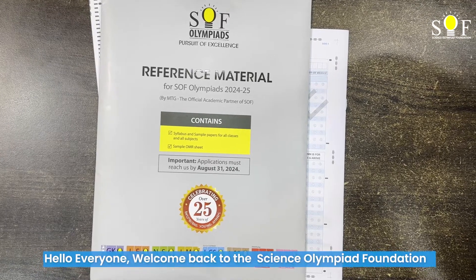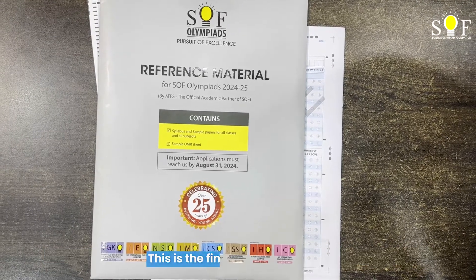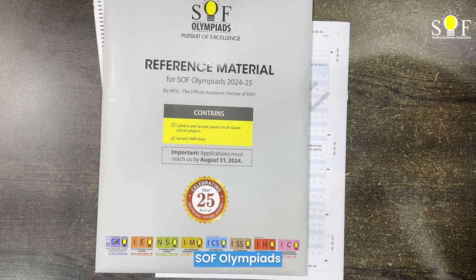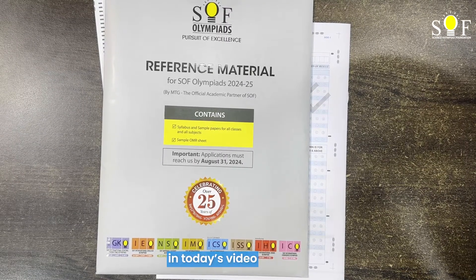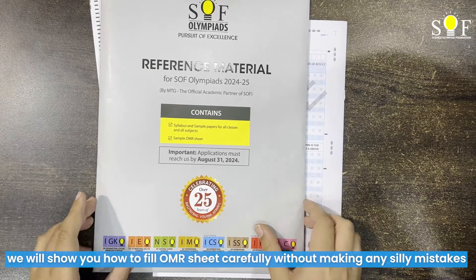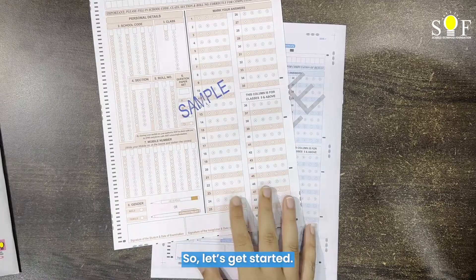Hello everyone, welcome back to the Science Olympiad Foundation. This is the final part of the series in which we are explaining the brochure of SOF Olympiads. In today's video, we will show you how to fill an OMR sheet carefully without making any silly mistakes. So let's get started.